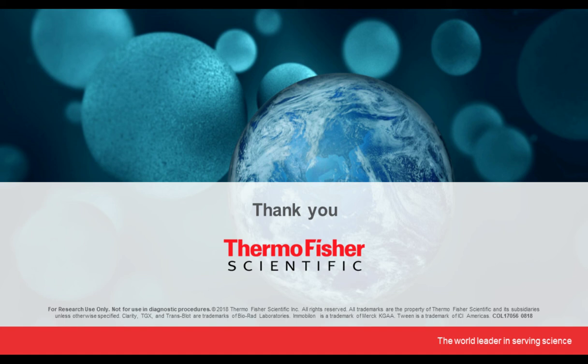I would like to once again thank Dr. Paul Haney for his presentation and Thermo Fisher Scientific for making today's educational webcast possible. Today's webcast will be available for on-demand viewing through September 2019. Please share with colleagues who may have missed today's event. Thank you for joining us and we hope to see you again soon.